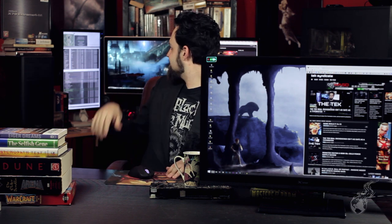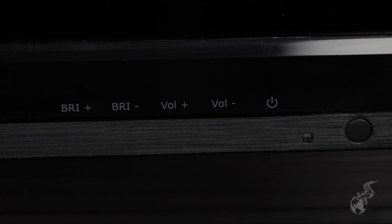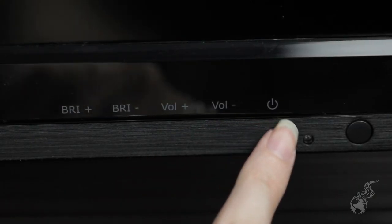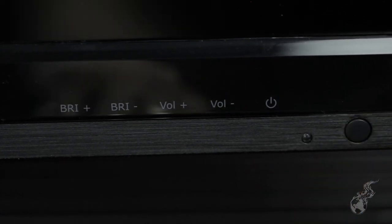Another difference is button positioning. On the Shimian, everything's on the back — if you've got monitors stacked everywhere like Wendell does, it's going to be impossible to get to those buttons. With this one, the buttons are on the bottom and easier to get to. You have the brightness controls right there. There's no OSD — no on-screen display. The volume controls on the bottom are right beside the brightness controls, and there are volume controls because there are speakers.